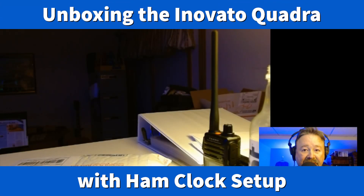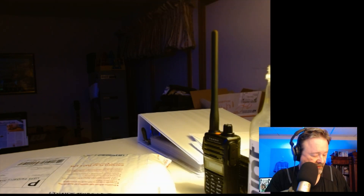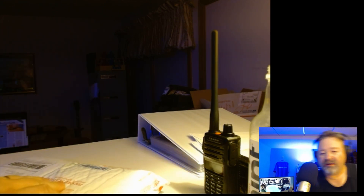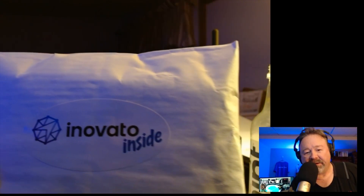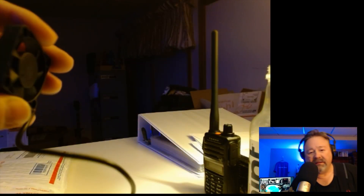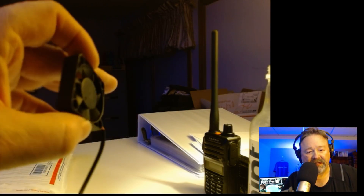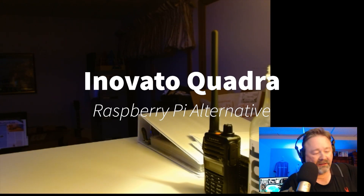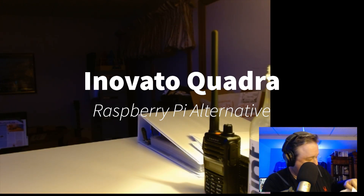Hey y'all, N4H&H here, and I've got a package to open — something I ordered. It's from Inovato. This is the Inovato Quadra, the $50 — at least that's what it was when I ordered it — $50 kit or bundle.